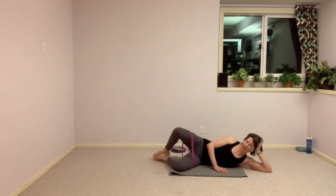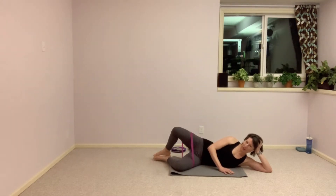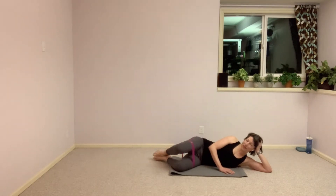Really getting into that glute medius right there. We have some pulses coming up — just this regular classic clam for five more seconds. Next one stay open and little pulses open — press, and press. Ten more seconds to go here with this pulse, then we're going to straighten that top leg out.